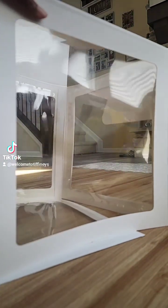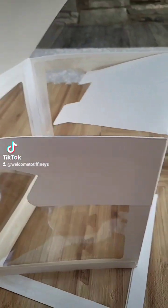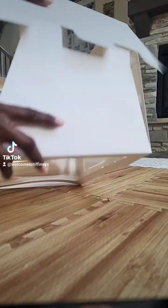There you go. And then that will keep you from ripping your beautiful box, because this is the bottom and you're going to assemble it first. So that's the bottom right there.